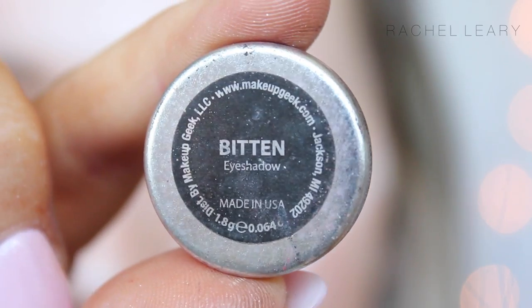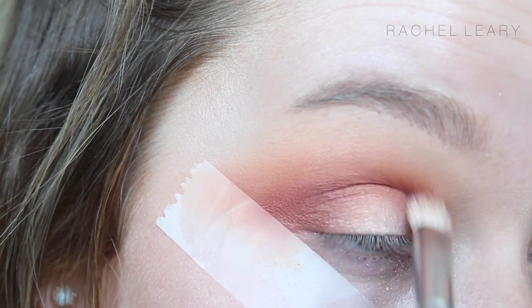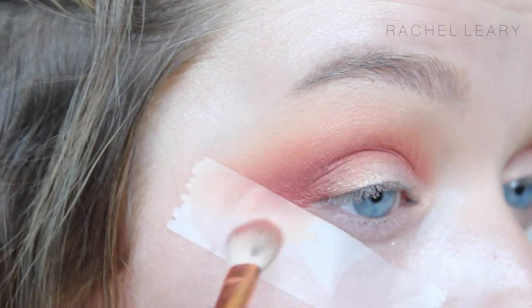I'm then using Bitten, also from Makeup Geek, to finally deepen the crease, and just sticking with these warm shades to make my eyes look a bit bluer and just stick with the spring theme.